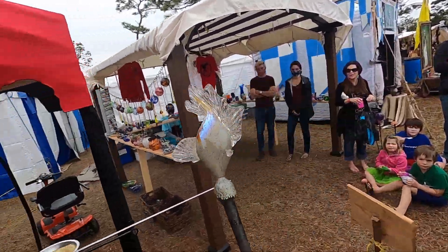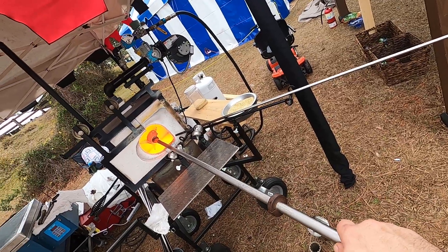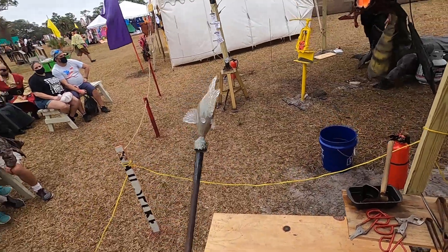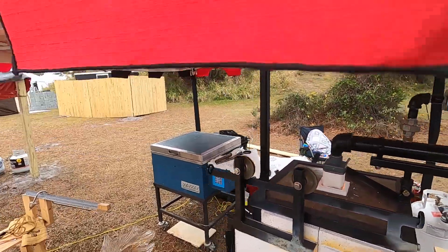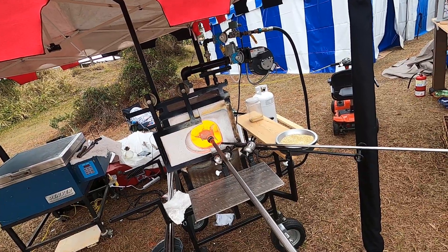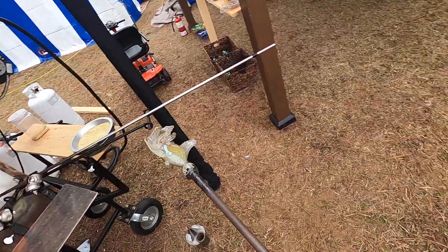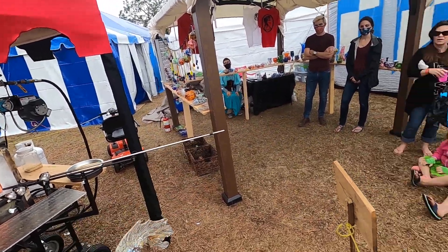I'm going to move these fins a bit so he'll sit on a table. We're going to bring that shine back to the body — turn the gas all the way back up. And there's that shine coming back. Let's get the fish off the stick — very hard to sell a fish on a stick.